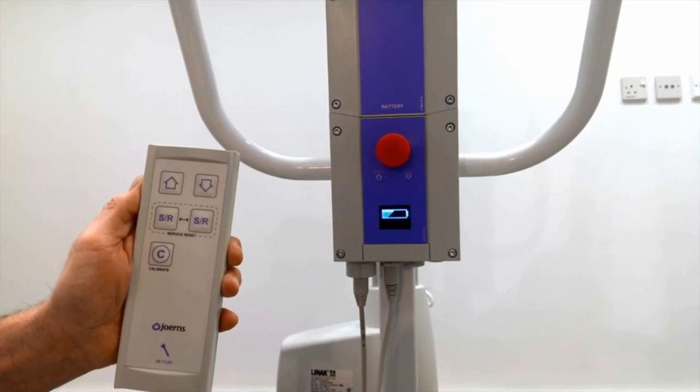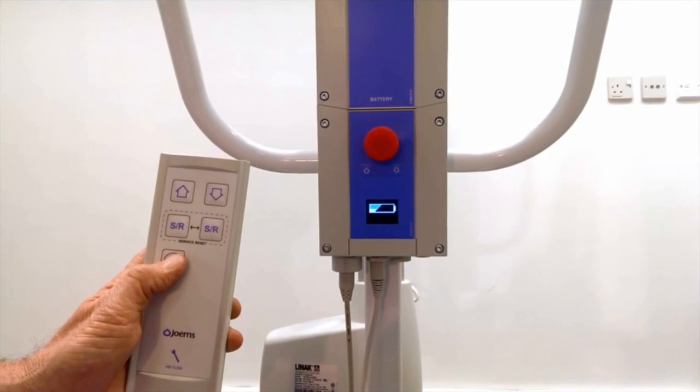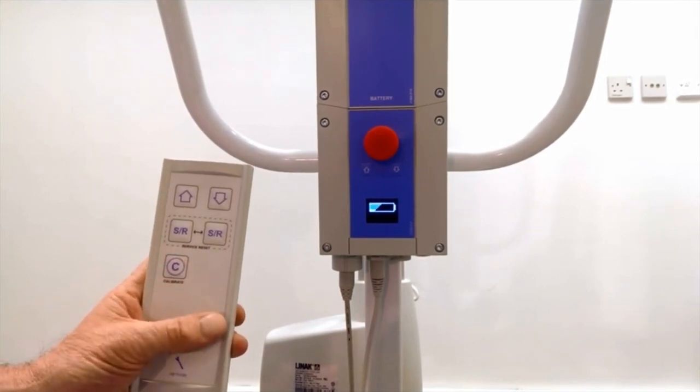In order to reset the lift overloads, simply press and hold the calibrate button for around 5 seconds until an audible beep is emitted.